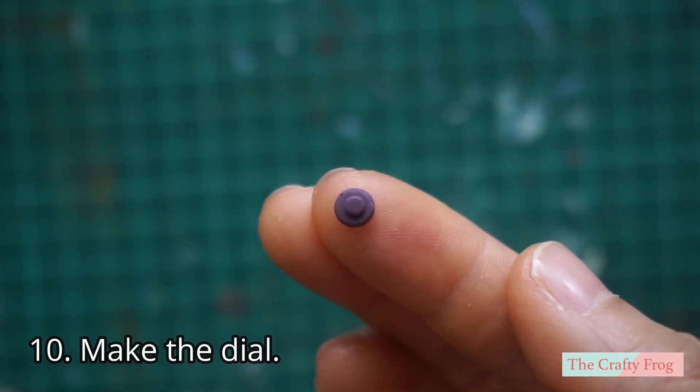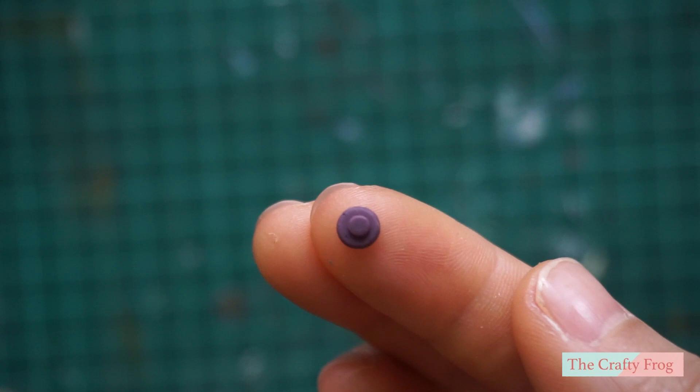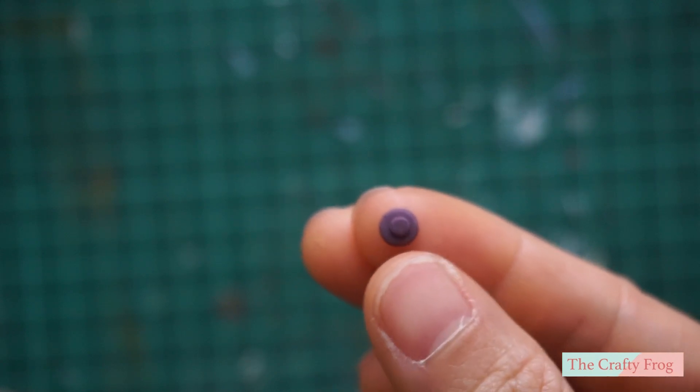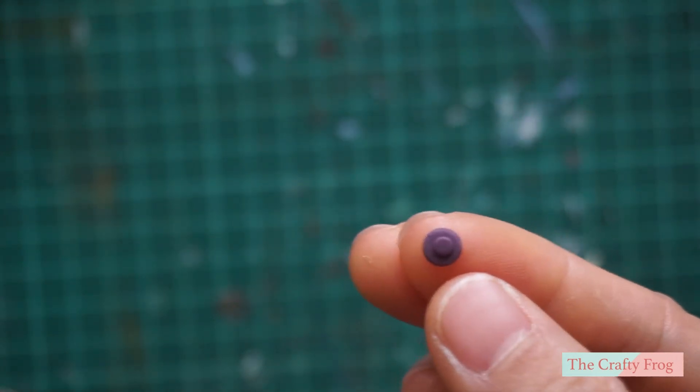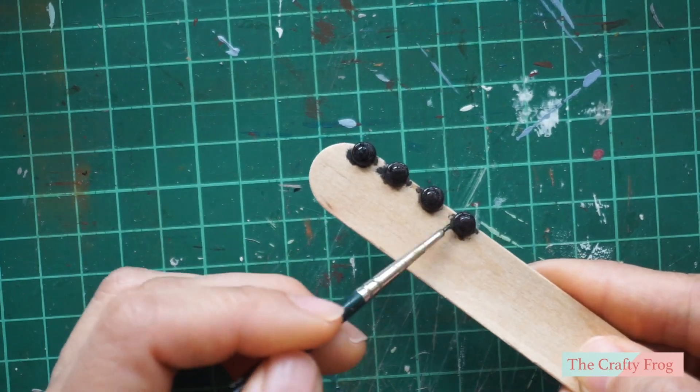While waiting for the paint to dry, you can start making small details like the stove dial. For the stove dial, I used scrap clay and simply cut a round shape and a smaller round shape that I put on top, then painted it with black enamel paint.